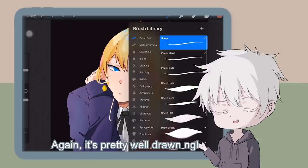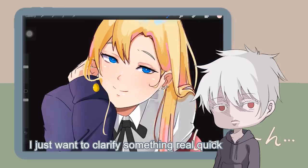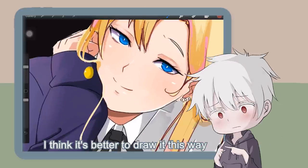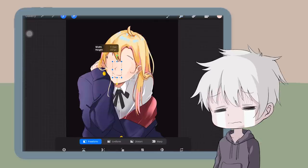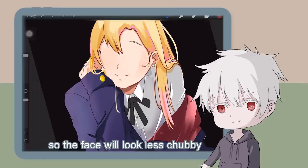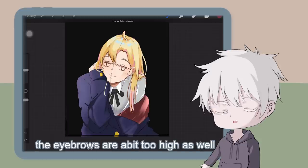It's pretty well drawn, not gonna lie. But I prefer the mouth to be small and cute. This is just my personal drawing style. I noticed the face is a bit weird — let's just redraw the face. For the cheeks, I think you should make it sharper so the face will look less chubby. For the eyes, they should be around here. By the way, the eyebrows are a bit too high as well.